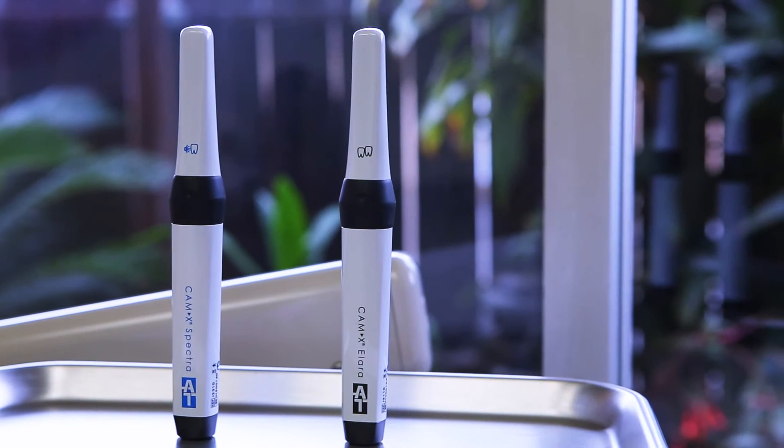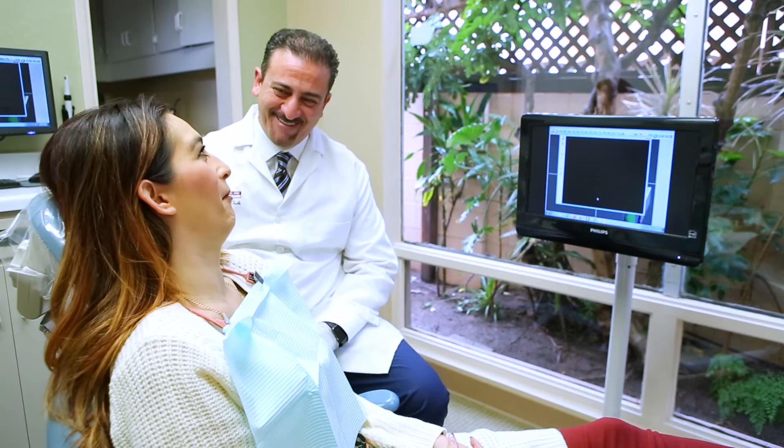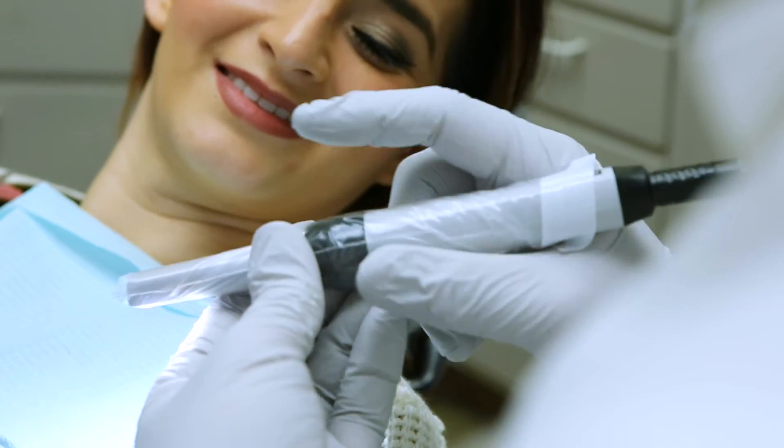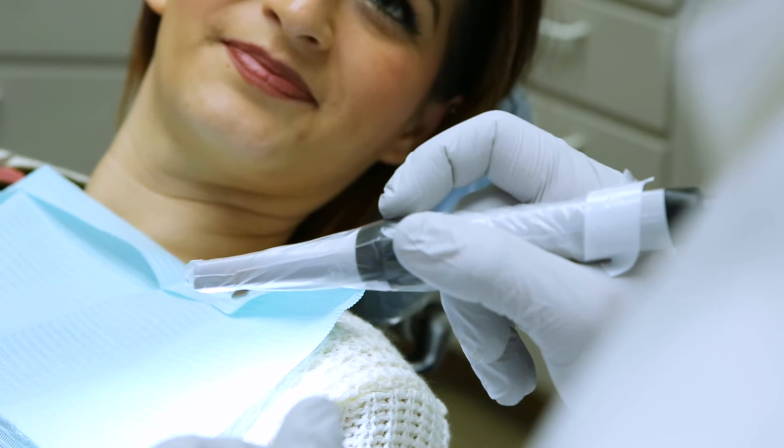Two powerful tools that I have turned to are the CAM-X Elara intraoral camera and the CAM-X Spectra caries detection device by Air Techniques. I use the CAM-X Elara on virtually every patient that comes into our office. I believe that a picture is worth a thousand words, and if I can show a patient a picture of what I'm looking at in their mouth, it really helps them understand what kind of treatment they need.